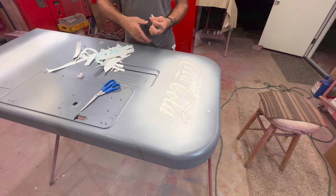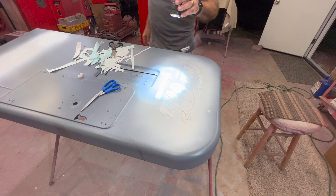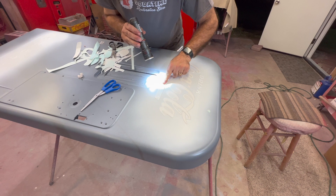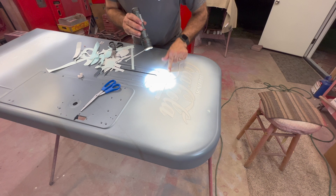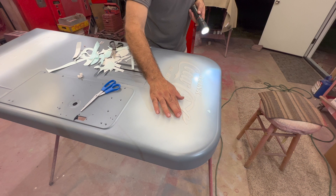If your vision's like mine, get your flashlight out before you press that thing down so you can see how you're hitting. It feels really good though. So go over everything one last time, each letter — get it all the way down. If you peel something up and it tries to come up, stay with it and get it back down.